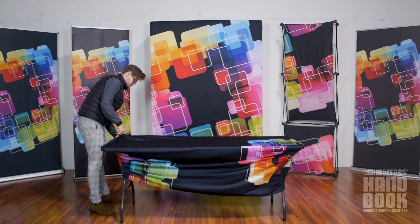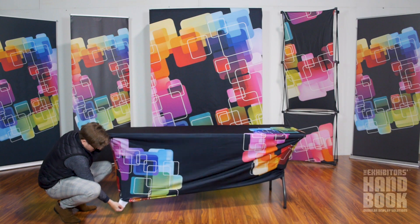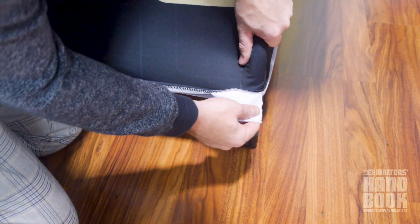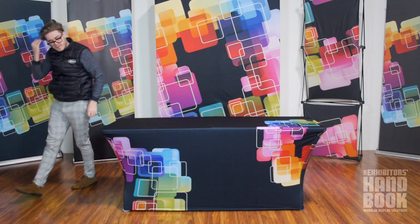To begin, carefully drape the table throw over the table and zipper it closed on the backside. There are pockets on each corner end of the table throw that attach to the table legs. Once you have the table throw attached to the legs, the setup is complete.